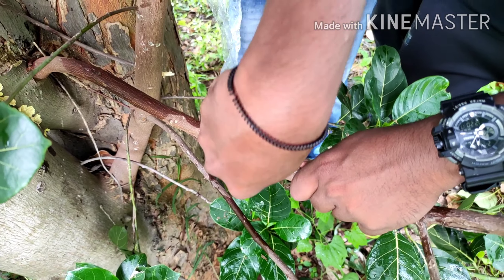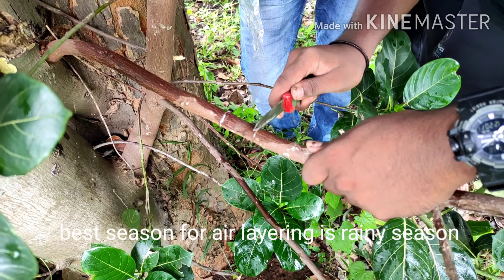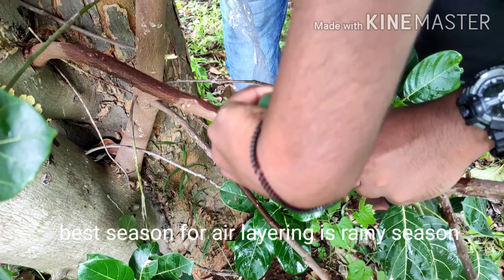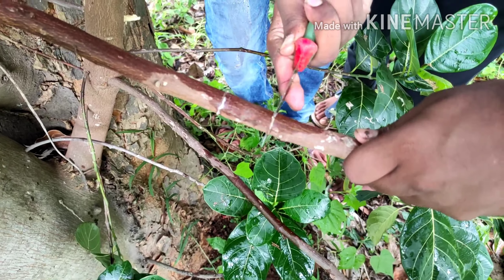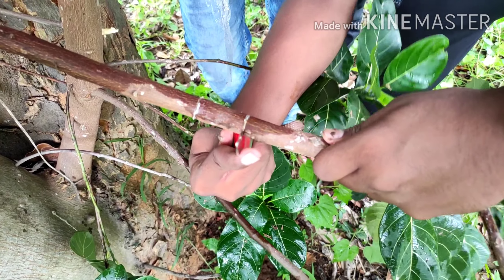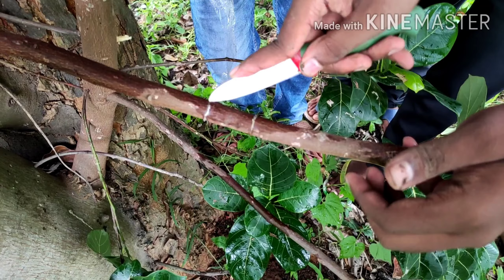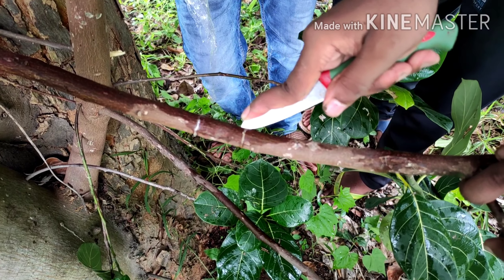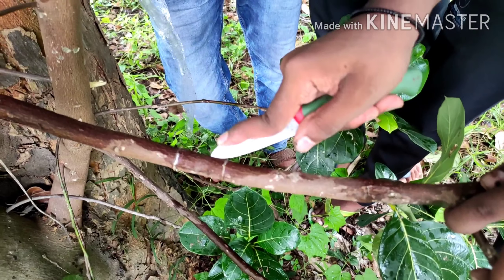Hi friends, today I am going to show the air layering of jackfruit. Rainy season is the best season for air layering. It can be done on all types of plants. And after getting roots, it is easy to plant and take fruits at the same time and the same year.